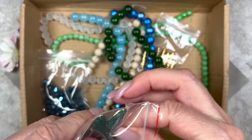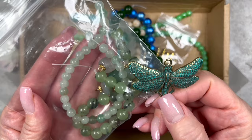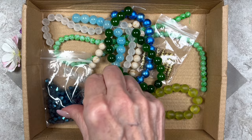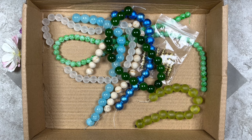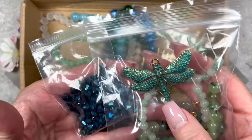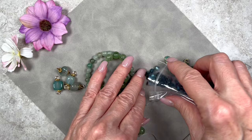Pulling out the pendant, you can see the colors coordinate nicely, though the patina is a bit on the blue side. To tie that in, I chose these bluish bicones for contrast and sparkle. I decided against the green bicones — they were either the wrong size or a slightly too-bright green. So my final selection is the pendant, the two strands of beads, the nuggets, and the bicones.